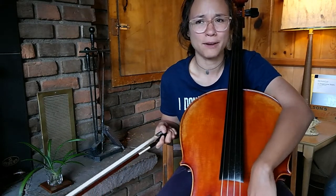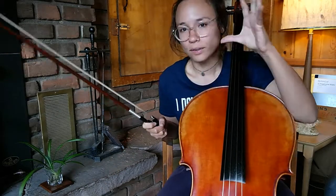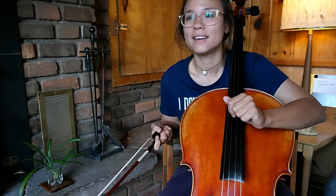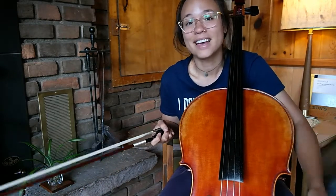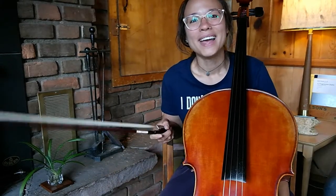My private teachers were always like, you've got a lot of musical talent, but your technique needs a lot of work — probably because I didn't have a lot of experience, but also because I never practiced. I just played music and I liked it.